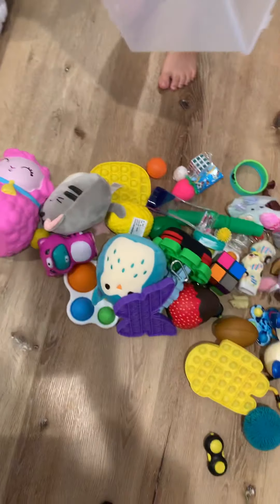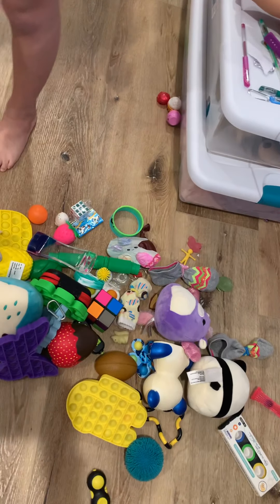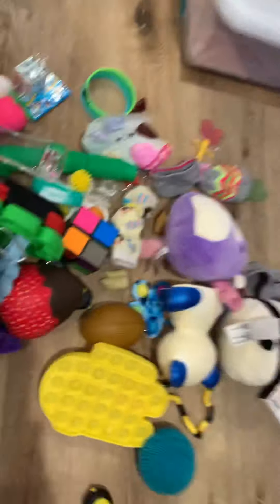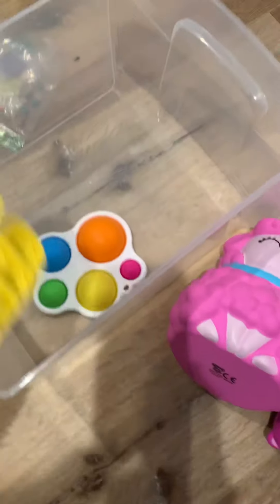What should be inside of bin number one? Let's do like poppets. Poppets. And dimples? Yeah. Okay, let's start by putting these in.